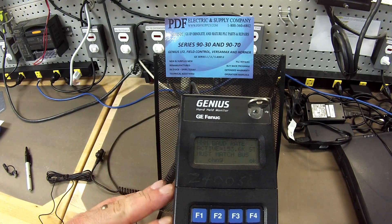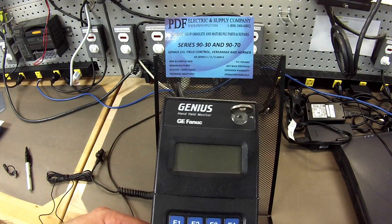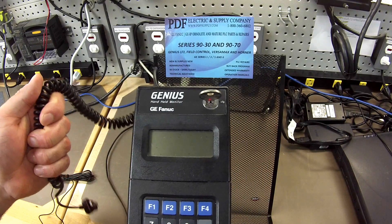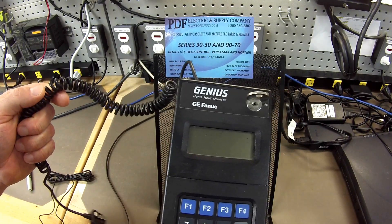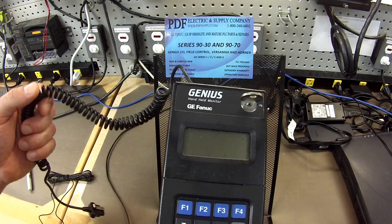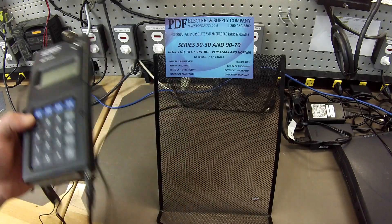You can see us at PDFsupply.com if that interests you. If you do have a problem with your handheld monitor, this is something that we normally repair. We offer exchange programs, new and remanufactured products, and same-day shipping. So if that interests you or if that's something that you need, please see us at PDFsupply.com. Thank you.